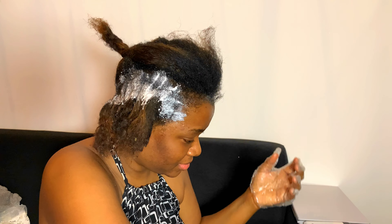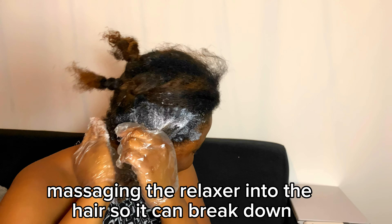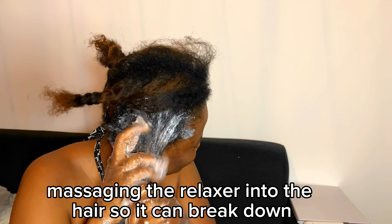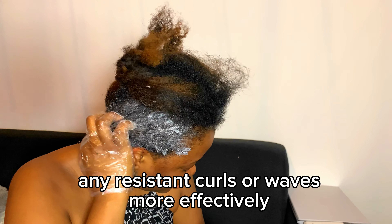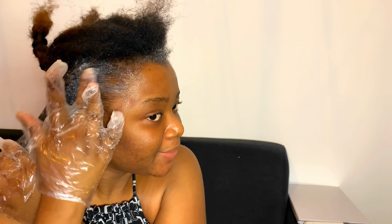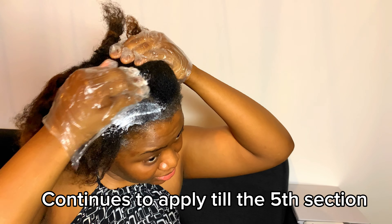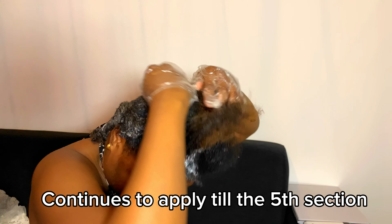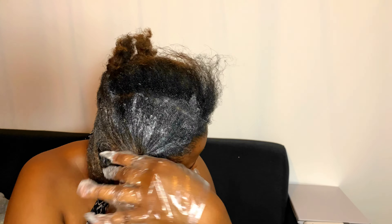Then I went in with the relaxer and had to massage it well — in and out of the hair — so it can get to the deep layers. I did this from the first section to the second, third, fourth, until I got to the fifth section, massaging thoroughly and deeply so everything can be even.